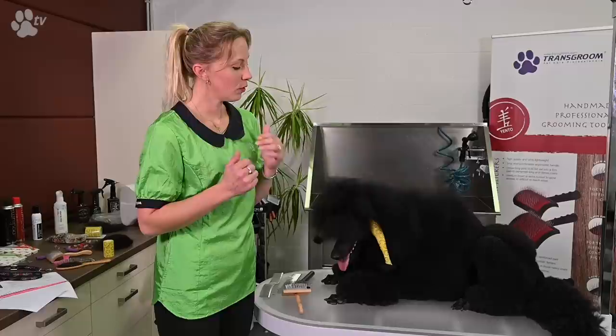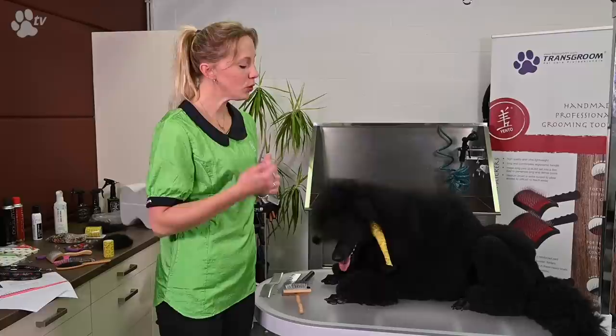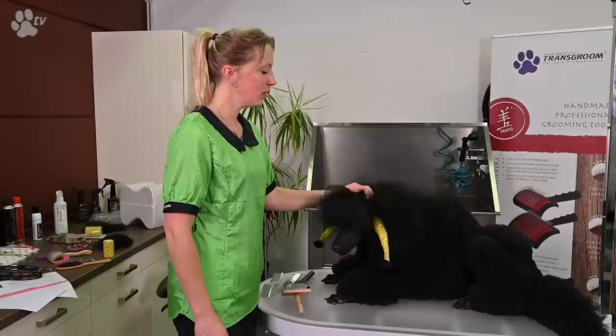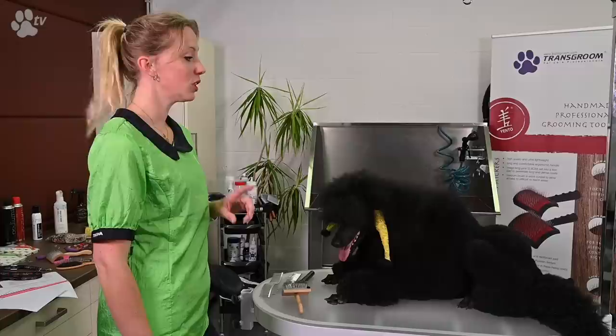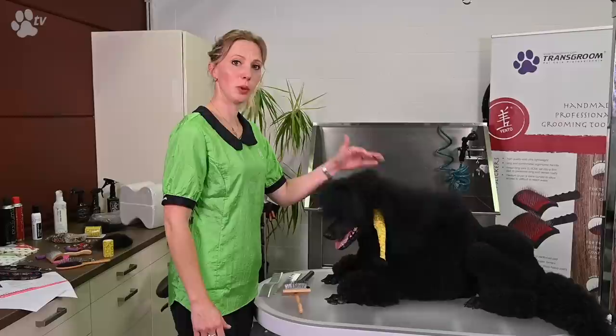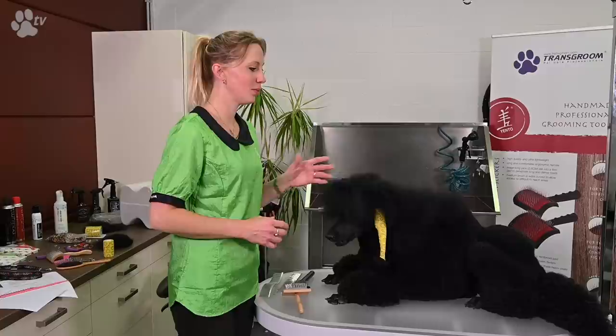If you brush before you start and do the line brushing, you'll have more bounce in the hair. When I bathe for a show or competition, I only wash once with shampoo — that's enough if I make sure the coat is clean in one wash.